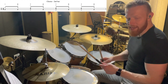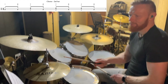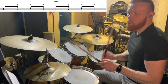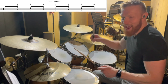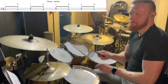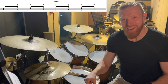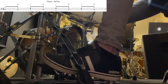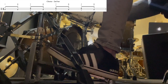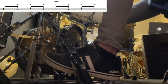I'll do the first two bars. One and two and three and four and — and a bit slower still. One and two and three and four and — and here it is again, and you can see my feet this time. One and two and three and four and — and again a bit slower. One and two and three and four and.